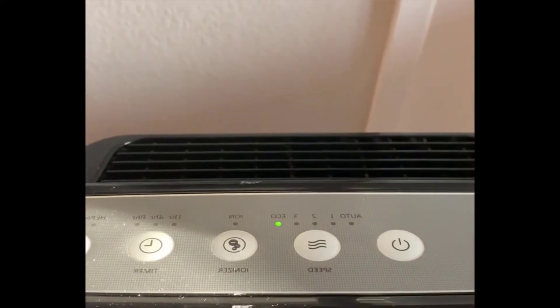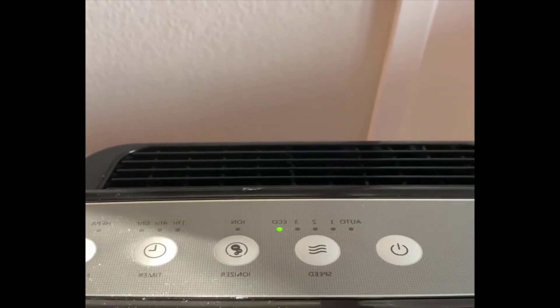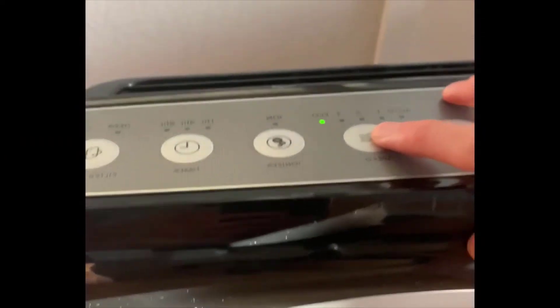In eco mode, the device will shut off after around 30 minutes of not detecting any pollutants, but it's still running in the background and will turn back on if it detects any pollutants. That detection again comes from the sensor on the side.